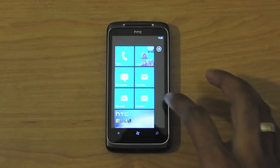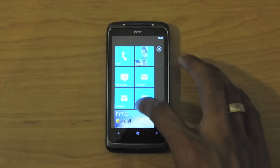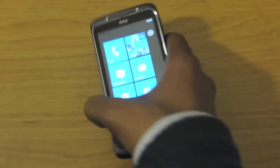I'm not going to go too in-depth with the OS itself, but I will be talking about some differentiating factors that HTC brings to Windows Phone 7, like the HTC hub and other applications. But before I do that, let's talk about the hardware for a bit.